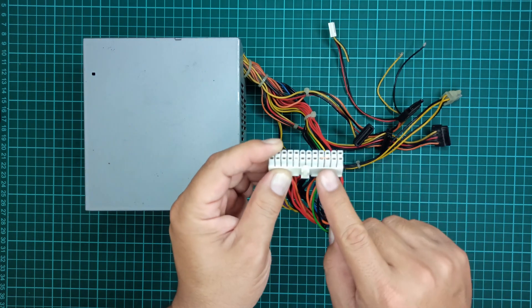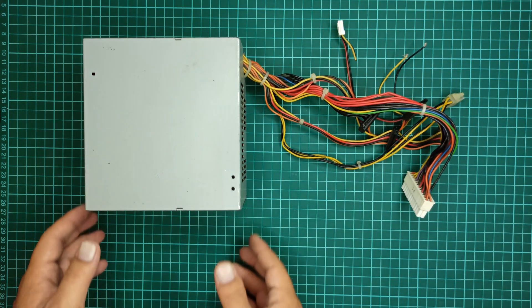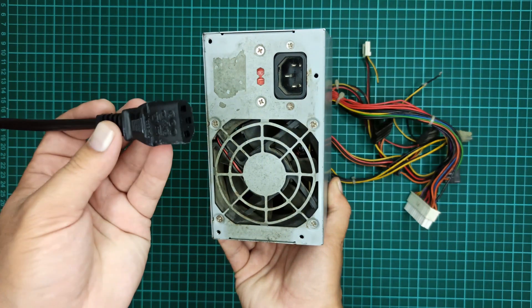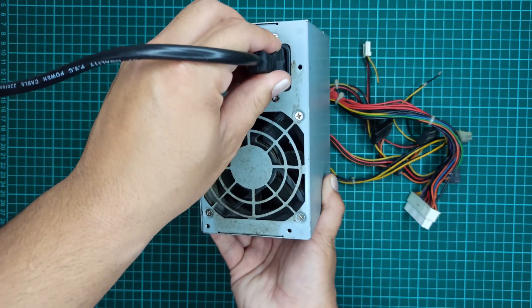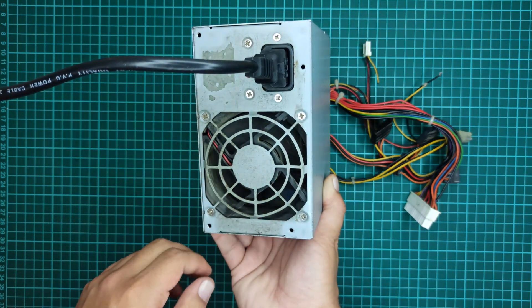You can see how perfectly it fits into the socket. Let's now try to power on this power supply by plugging in the input power cable after the addition of the jumper wire. As you can see, now this power supply is in the on state and the cooling fan is running.